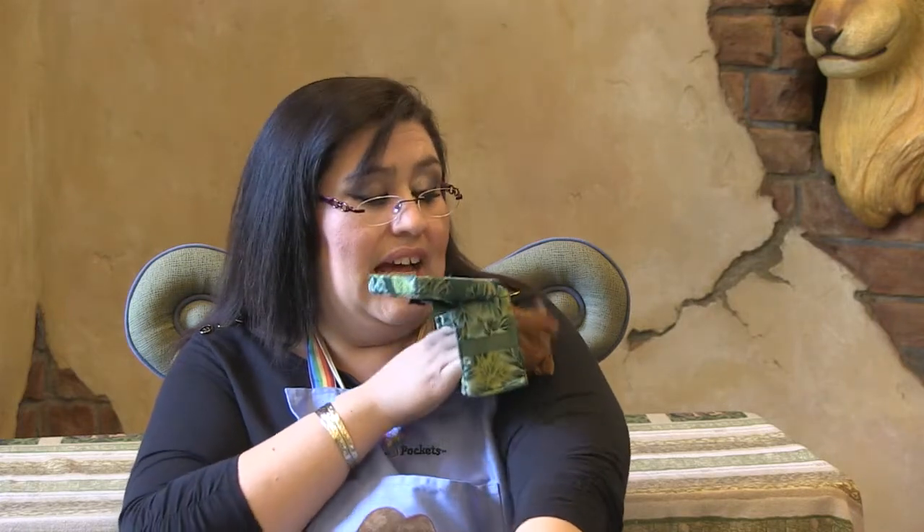Ahora, la Señora Ángel va a usar sus ratoncitos. Abre la cajita, saca esos ratoncitos y camínalos por tu bracito. Calladitos, no hacen ni un ruidito. Hasta arriba y hasta abajo. Regrésalos a su cajita.